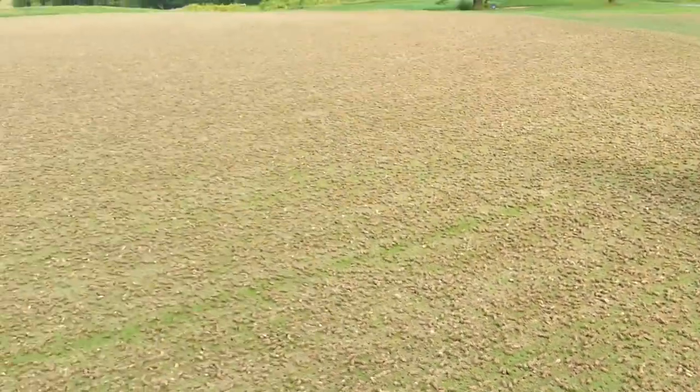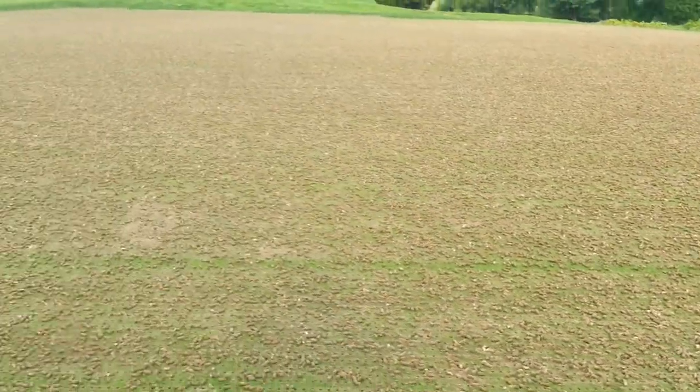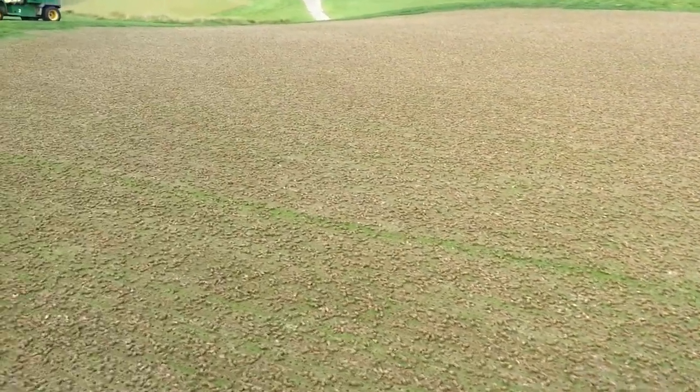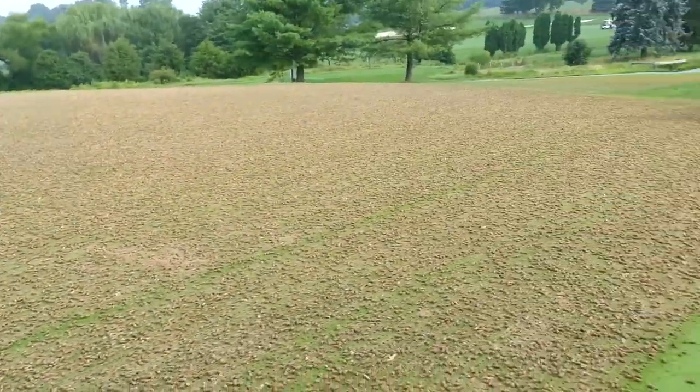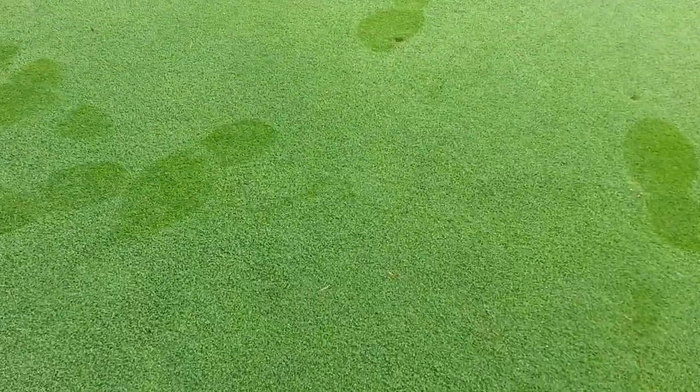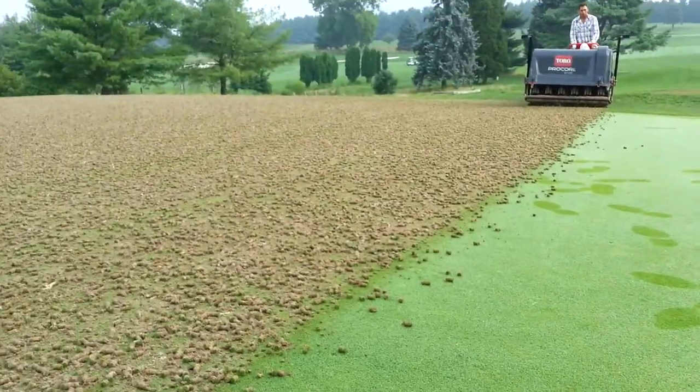Aeration is one of the superintendent's favorite times of year because of the benefits that it has for creating a very healthy turf grass system. And we cannot continue to offer great putting surfaces like these without doing this.